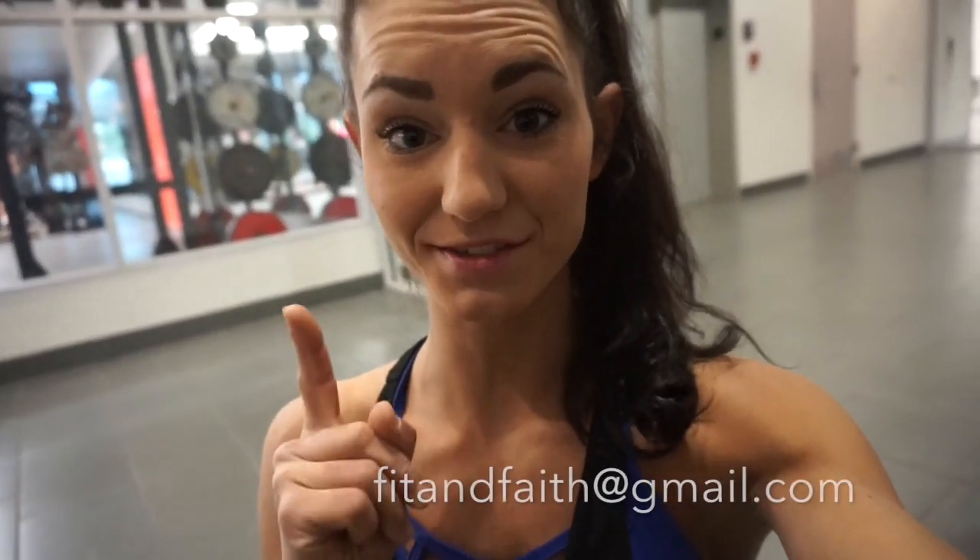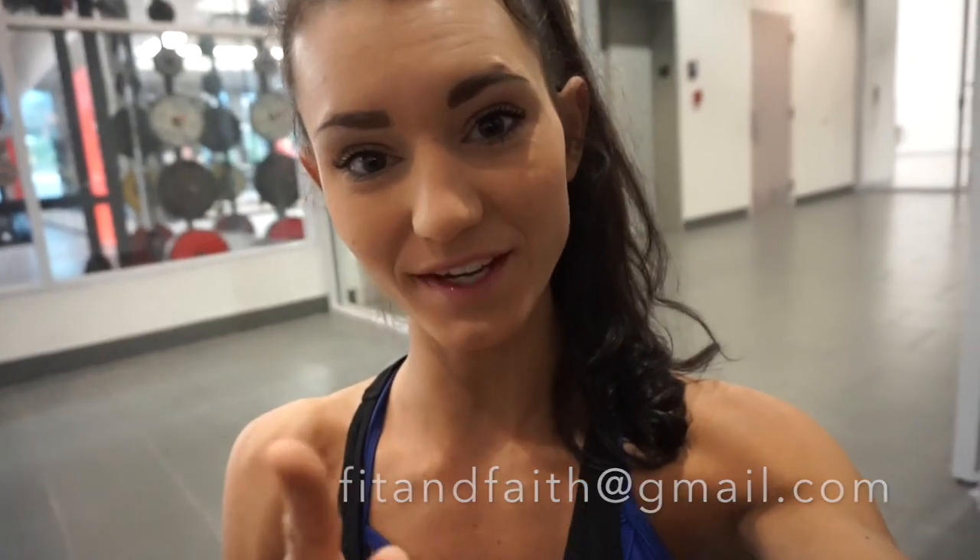And we are done! I hope you guys enjoyed that workout and I hope it was helpful. If you have any questions, comment below and I will do my best to answer every single one. You can also email me at fitandfaith@gmail.com. Bye, guys!